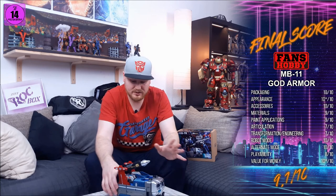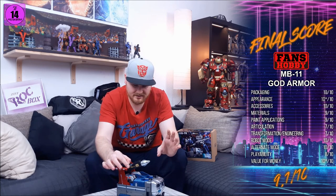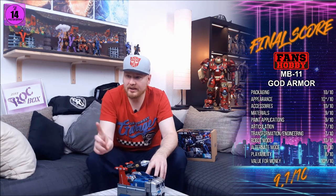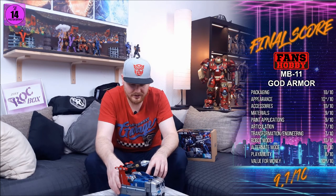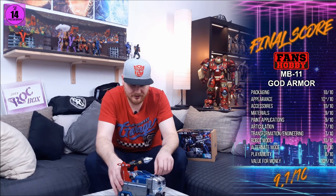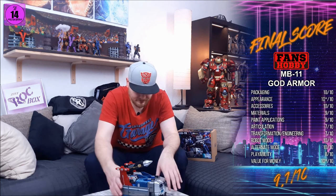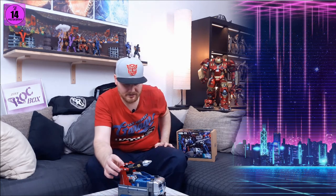Robot mode and alternate mode are great, true to form and excellent — you see what it's supposed to be. With the paint applications and tampos you get a little bit more Cybertronian flair to all the little hooks and crannies that are painted. That's beautiful. And the value for money already spoken about — that's how my score came down.